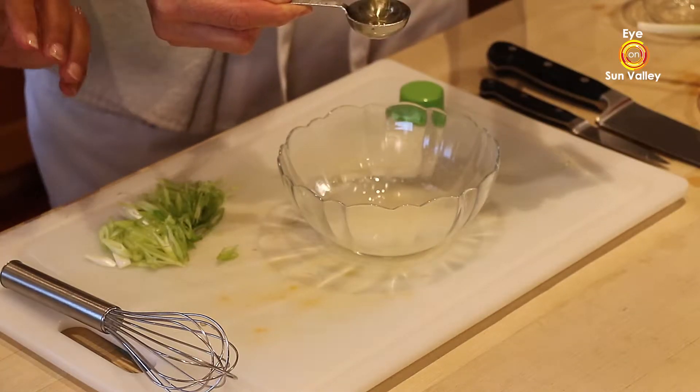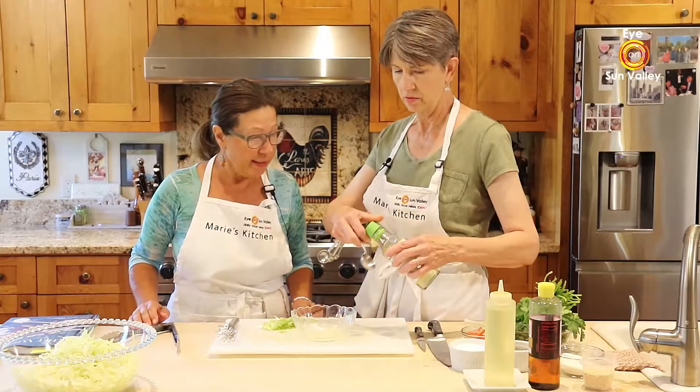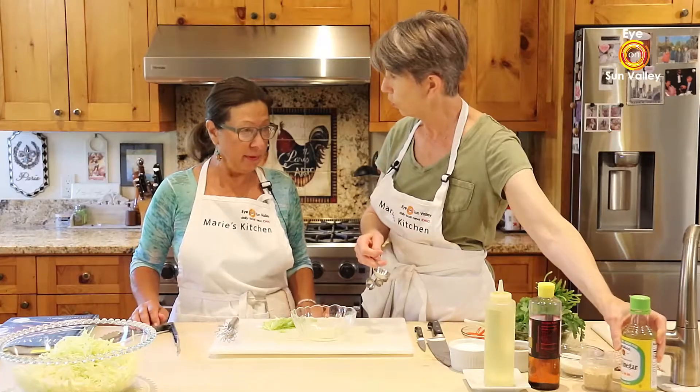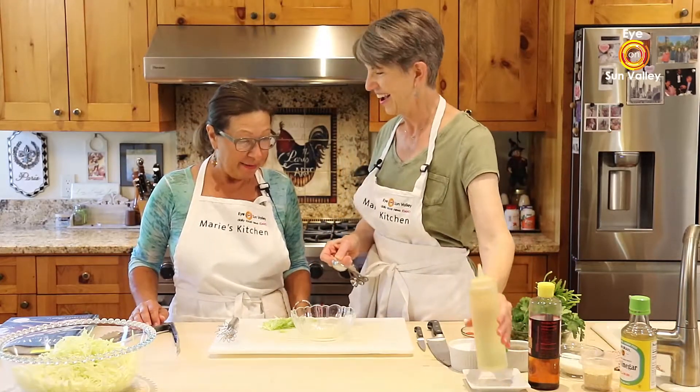Can you use just white vinegar? Absolutely — if you have that. I am all about using what's in the cupboard; don't run to the store to buy rice vinegar. I'm the same way.